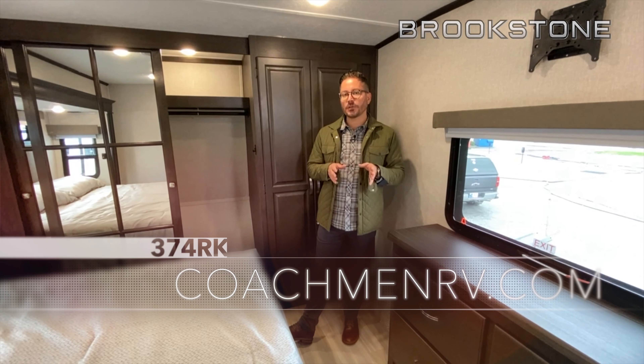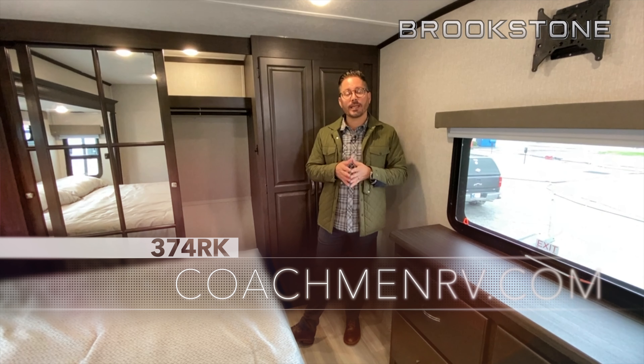Thank you so much for watching today, folks — I really appreciate your time. Make sure to visit CoachmanRV.com for more info.